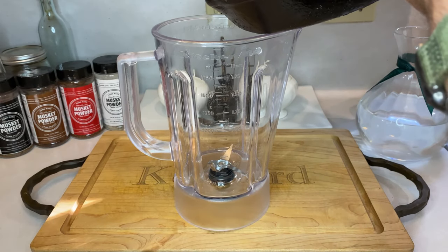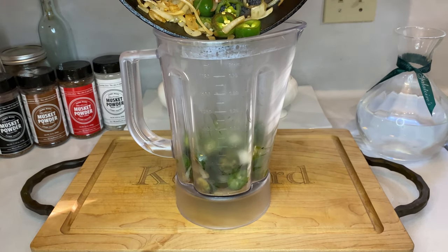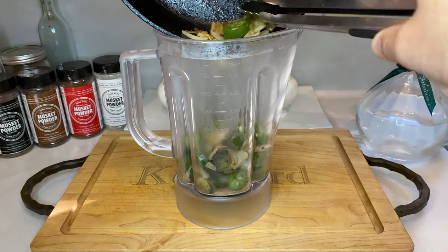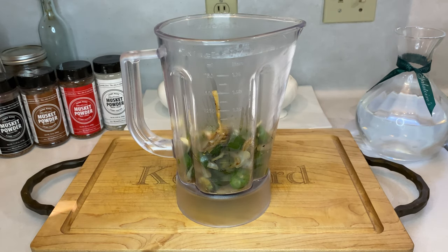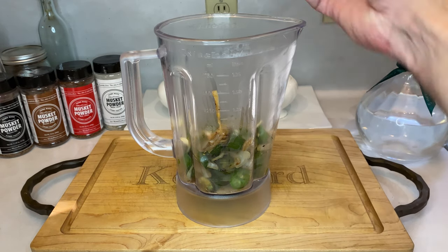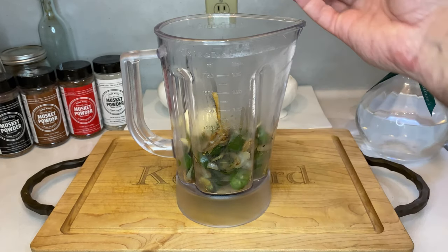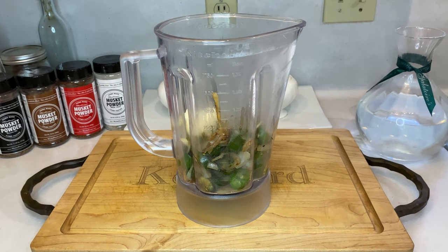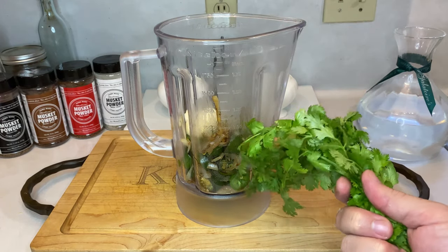Once everything's cool enough to handle, transfer the veg into your blender. You're also welcome to use a food processor or even one of those handheld immersion blenders, but I'm just going with the simplest choice I have on hand. After the peppers and onions, add two cloves of garlic, one teaspoon of Mexican oregano — if you can't find it nearby, just know it's not the same as regular oregano, trust me. Then add the juice from half a lime and about half a bunch of cilantro.